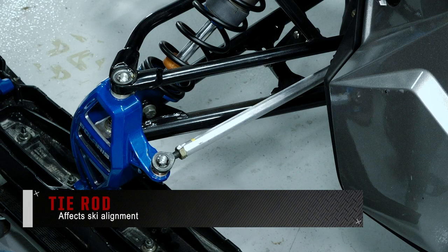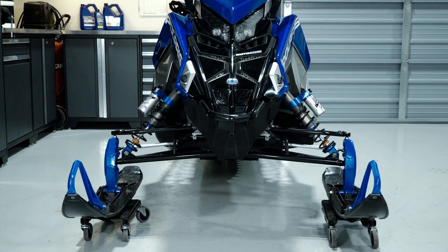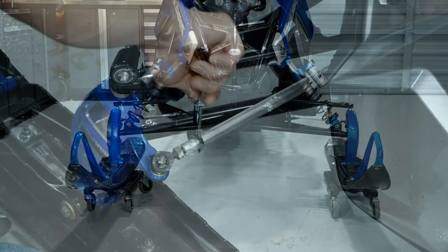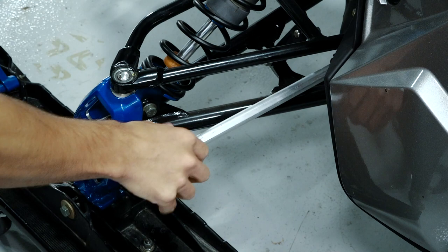Beyond that, we land at the tie rod, which affects ski alignment. Improper ski alignment may cause a loss of steering control. Always ensure the toe settings are set to the factory specifications listed in your owner's manual.